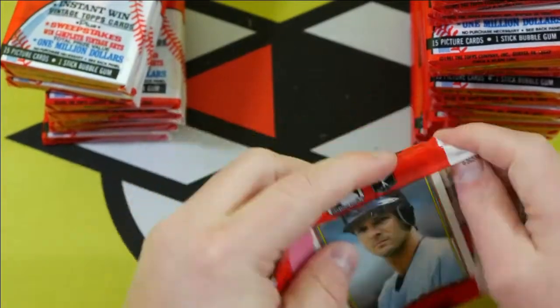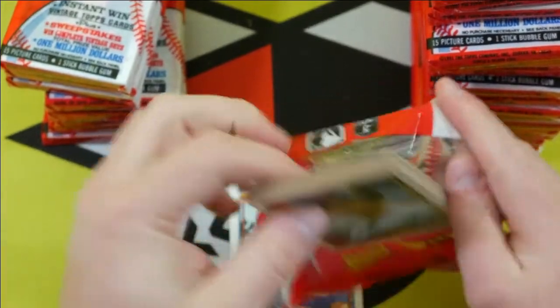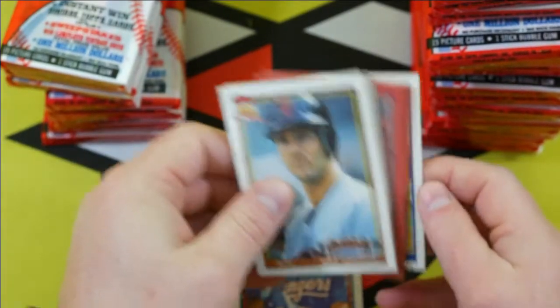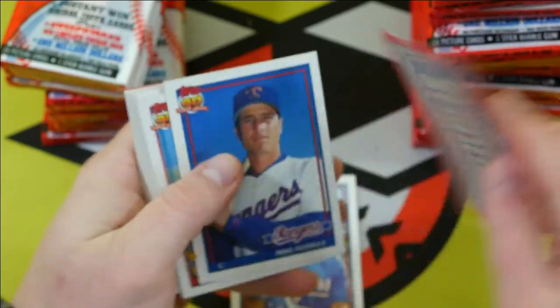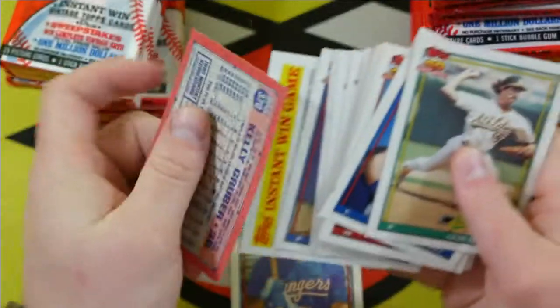We're definitely over a quarter of the way through the box now, still looking for that Chipper Jones. Oh look at that — a set of cards all turned around. I'm very superstitious. I always think that's a good sign when you get stuff that's all turned around like that.